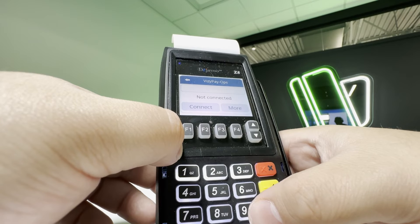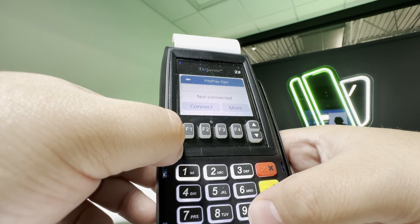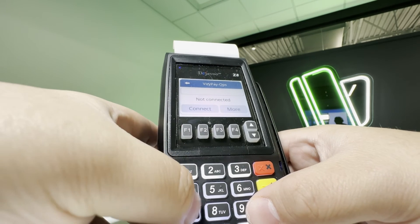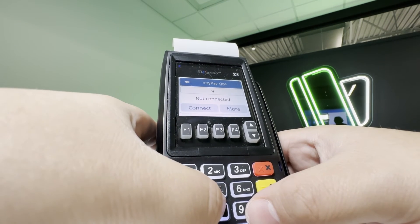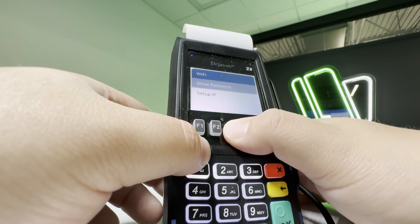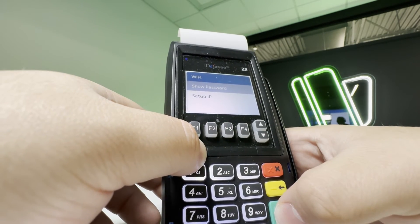Here you will use your keyboard to enter your network password. To cycle through each character, press the keypad number multiple times until the correct character shows. Keep in mind that hitting the F3 key will provide an option to show your password